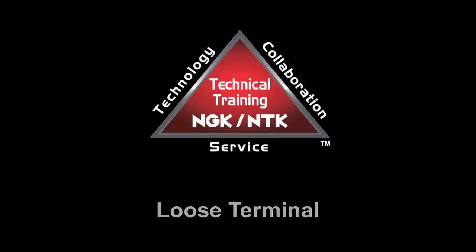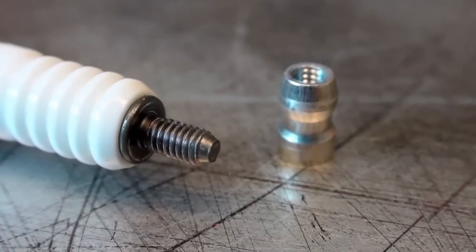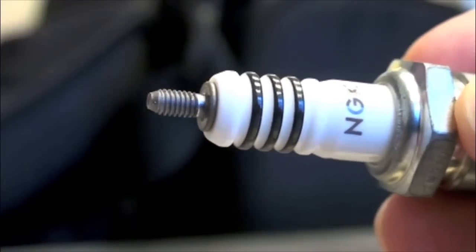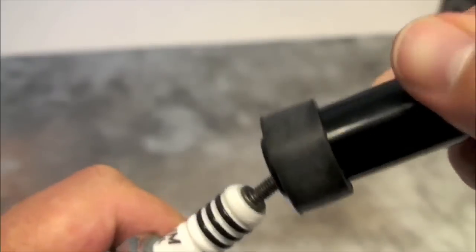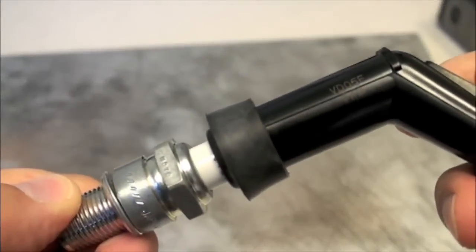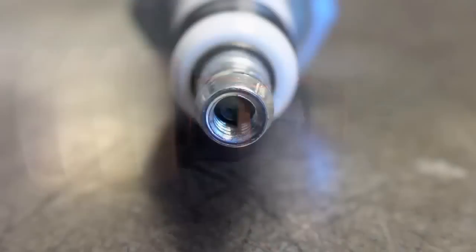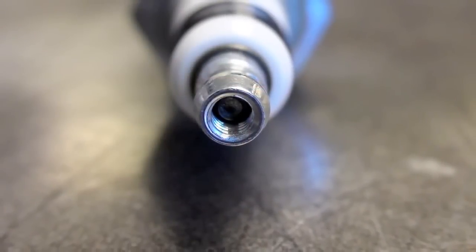Another type of spark plug terminal is the loose type. NGK builds some spark plugs in a loose variety which will include a removable terminal nut placed on the spark plug. This can be removed for use in applications which use resistor caps that snap over only the threaded stud. Loose terminal spark plugs can be identified by the chrome color terminal which is hollow at the top.